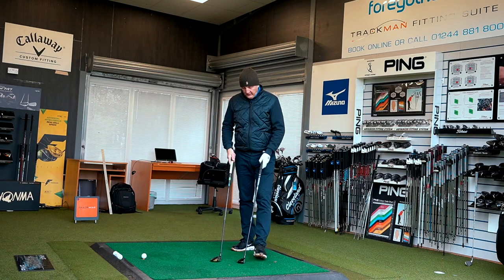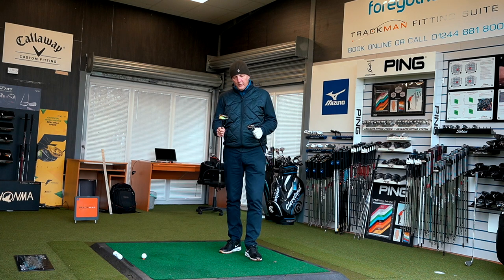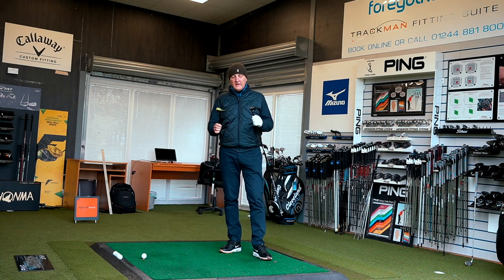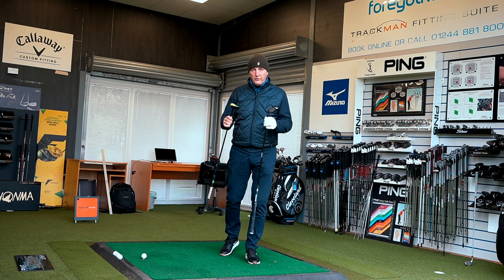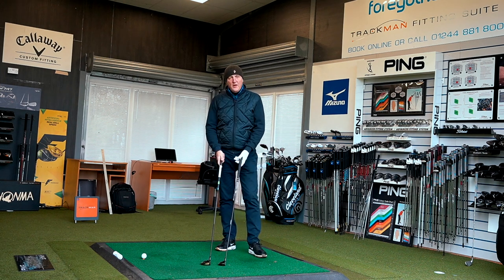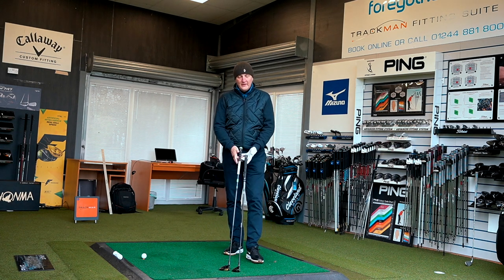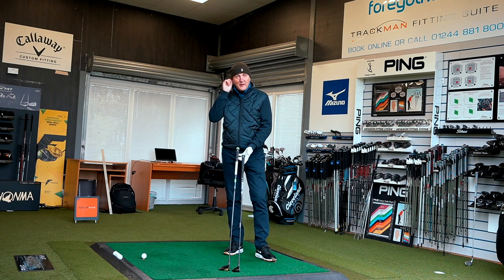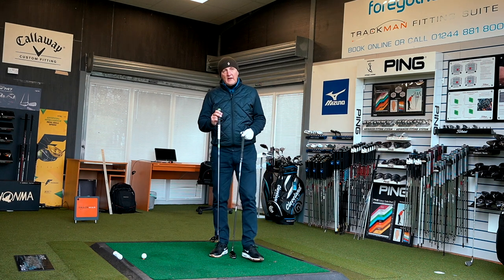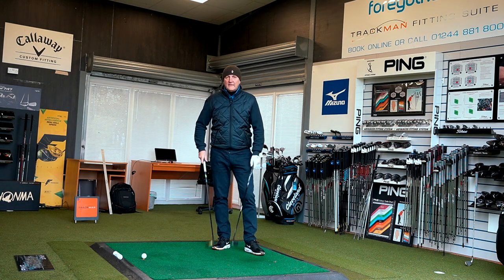Let's start by talking about the clubs we've got. I have an Epic Flash hybrid and an Epic Flash five wood, set up in exactly the same position with very similar shafts — both very much what I would use. The obvious first thing is the length of shaft: there's probably a good two inches longer on the five wood, so naturally we're expecting longer distances from the five wood straight away.